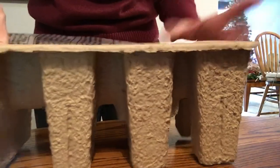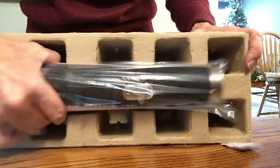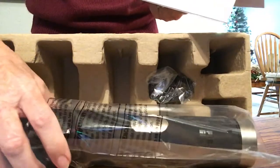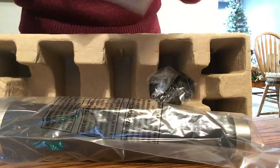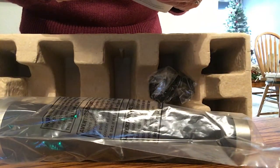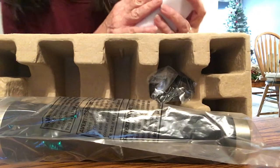Okay, simple enough. It does have instructions — do I need to read them? It shows you how to use it. For your safety and to continue enjoying this product, always read the instruction manual carefully before using, so that might be a problem. It says it's got a single button control with reverse action, so it can go backwards. Cordless operation, ideal for use inside the home or on the patio. Ergonomic design with soft rubberized grip and brushed metal accents.